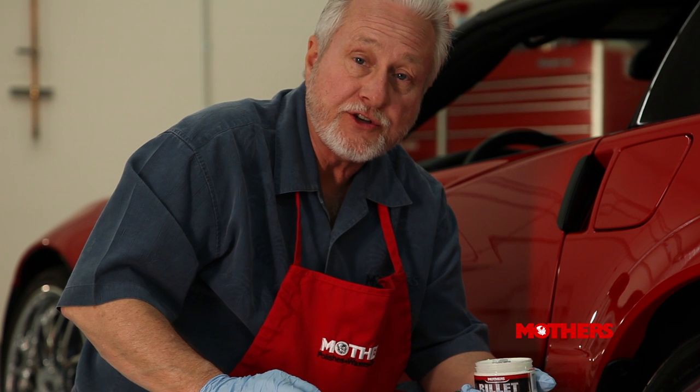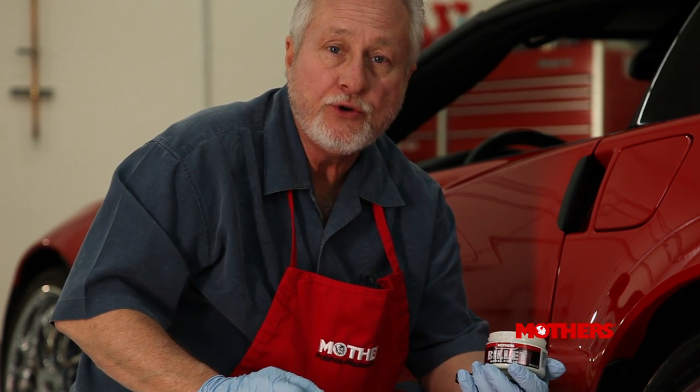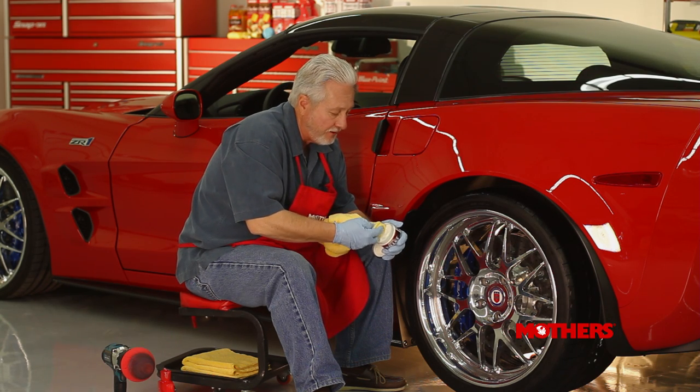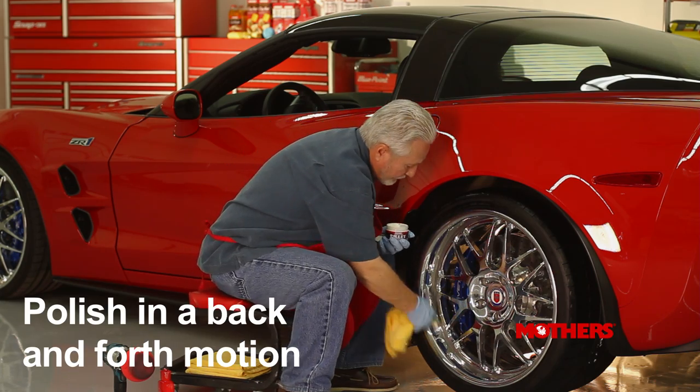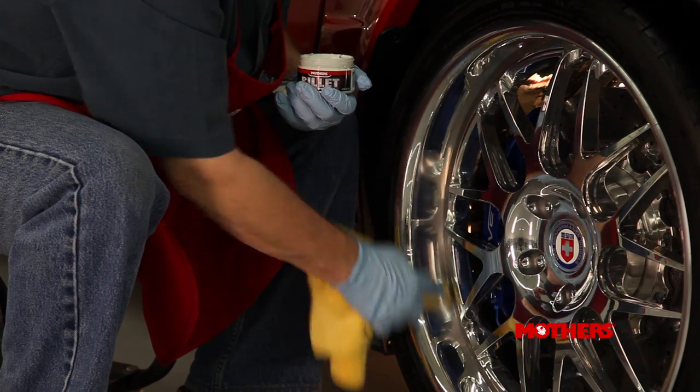Mothers has a variety of polishes for you to use on your wheels and polishable metal. Today we're going to be using Mothers Billet Polish. You just put a little bit on your microfiber towel, go to the substrate and begin rubbing back and forth — not in circular motions, back and forth on metal.